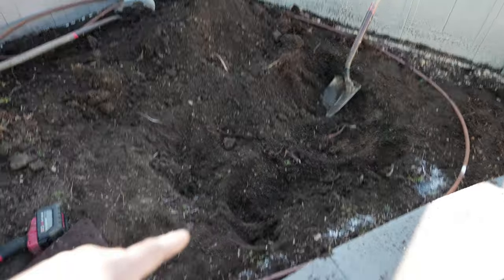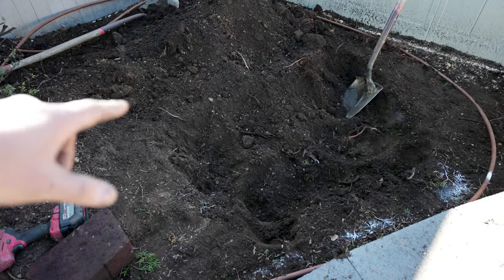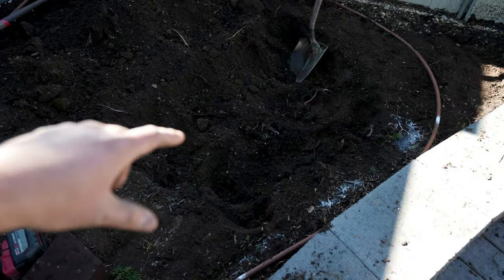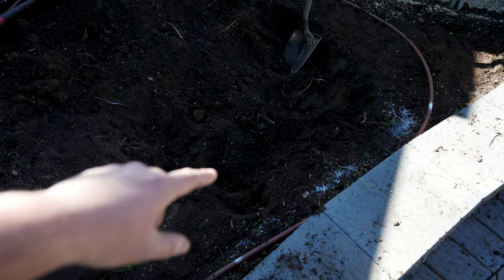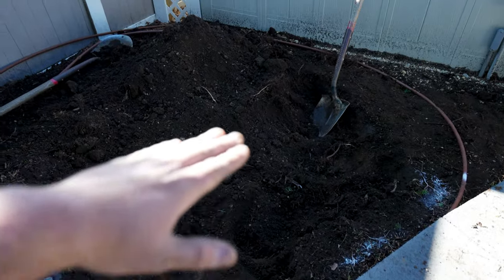Next you're going to want to set your basin. We recommend outlining it with some spray paint, and go a little bit bigger — two to three inches wider than your basin is. That way you have some play and you're not taking it out and putting it in every time to readjust it. Once you get to the proper depth, put your basin in, backfill it, and you'll be able to begin your waterfall.